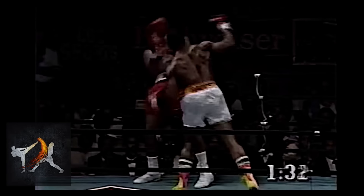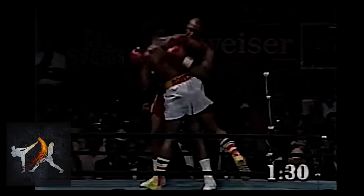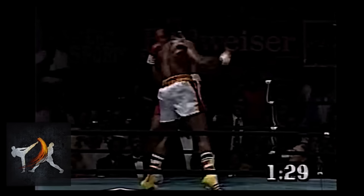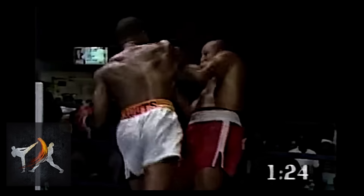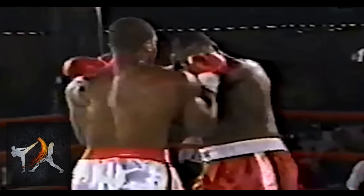Ruddock said he developed this punch as a solution to a consistent problem he was having inside the ring. It seemed that no matter how hard he punched an opponent, it was still incredibly difficult to get a knockout if they just shelled up and kept tight.